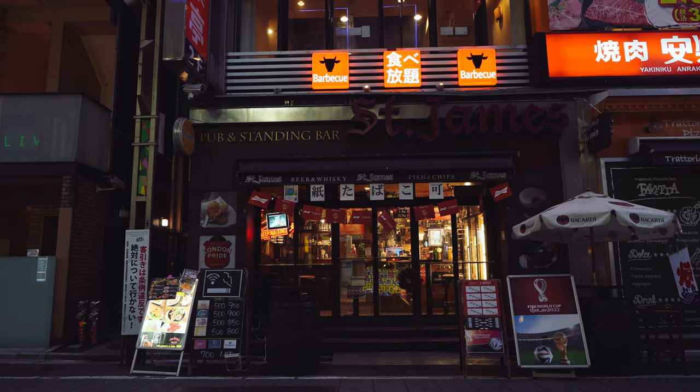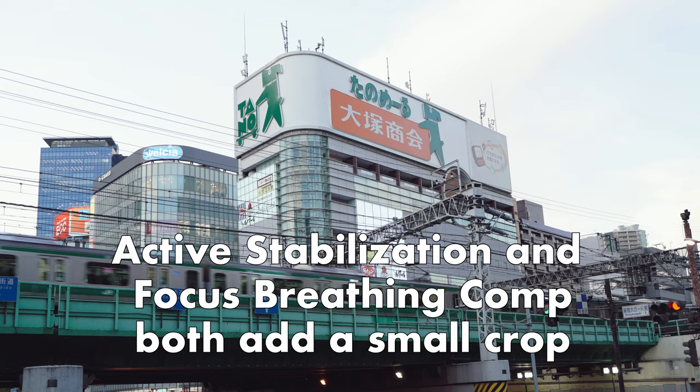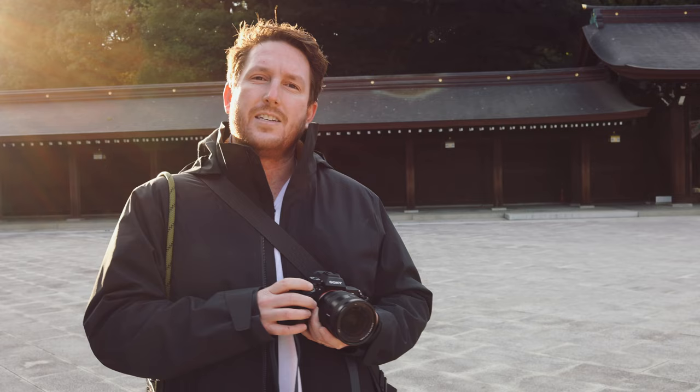Another benefit of the 20 millimeter end is that if you use active stabilization as well as focus breathing compensation, it kind of acts more like a 24 millimeter lens. So now you have something that more or less functions like a 24 to 70 that includes active stabilization and focus breathing compensation. It's just a nice experience.